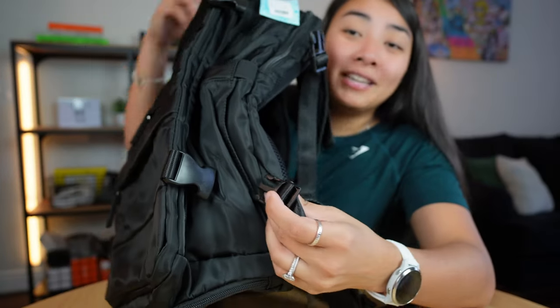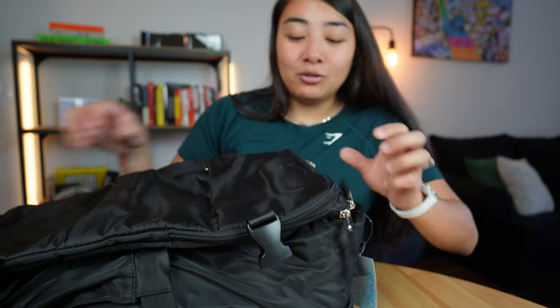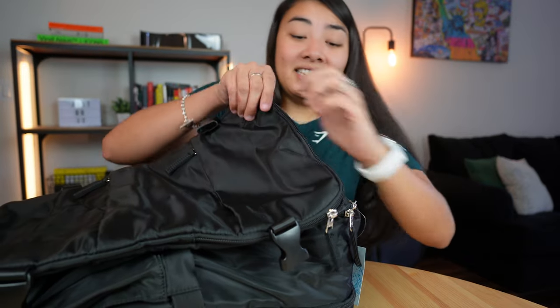There are so many straps on here, so many pockets, and all of the pockets are really easy to zip open and see inside.